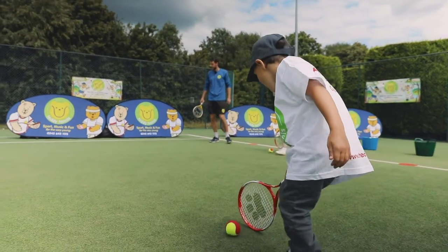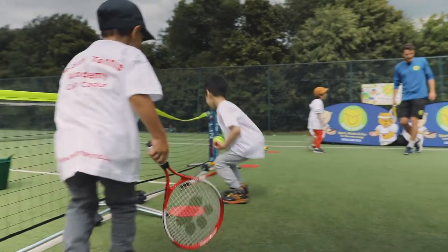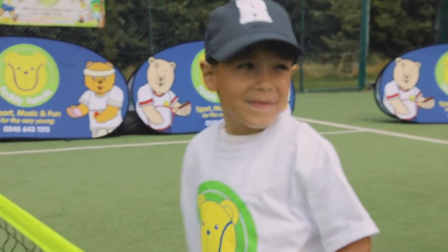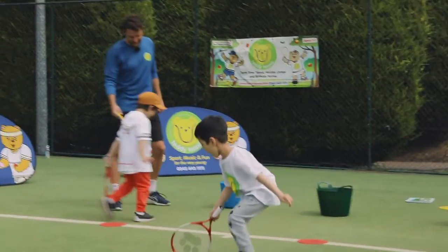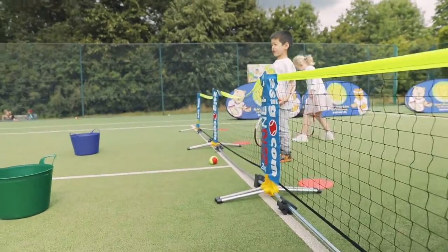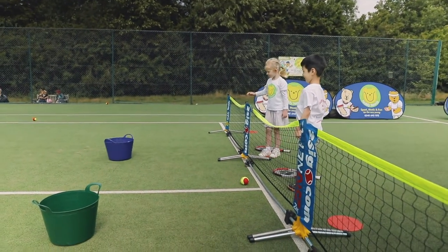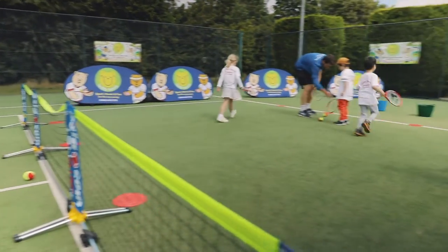Tim Bear loves to rock and roll. He loves rolling the ball to the net, then he likes to throw it over the net. So everybody, let's do what Tim Bear loves to do. Come on! It's time to roll the ball, roll the ball, roll the ball. It's time to roll the ball, roll the ball, roll the ball.